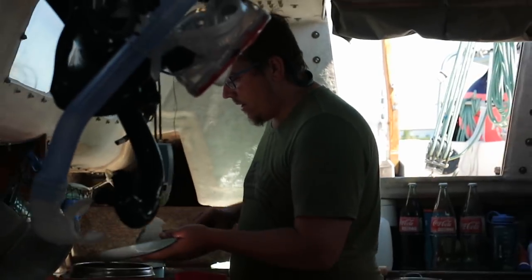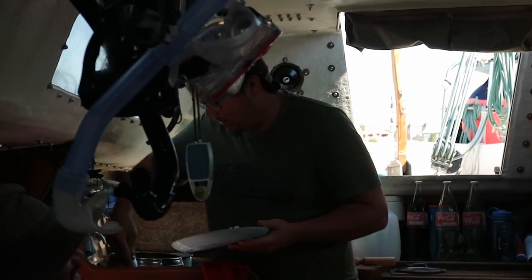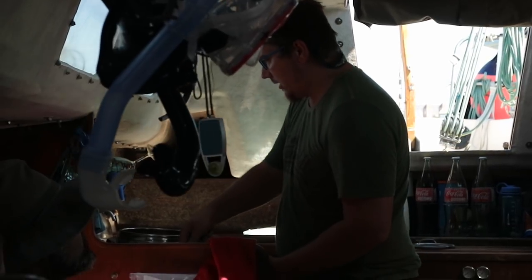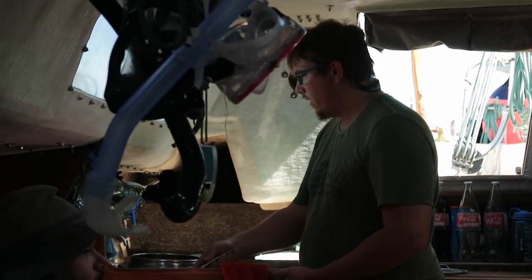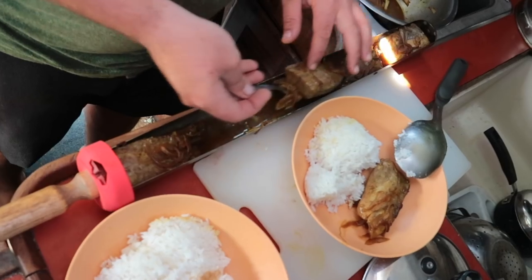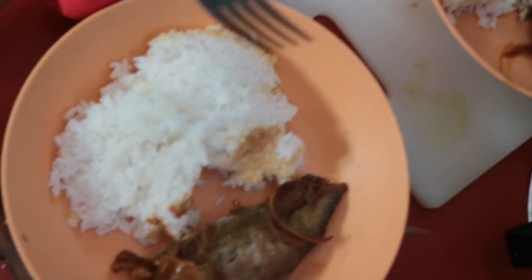That's curry powder! And then soya sauce, sesame oil, garlic powder, pepper, salt, onions, chili powder, chili sauce. And we all enjoyed the fruits of his labor with some solar-cooked trevalli.